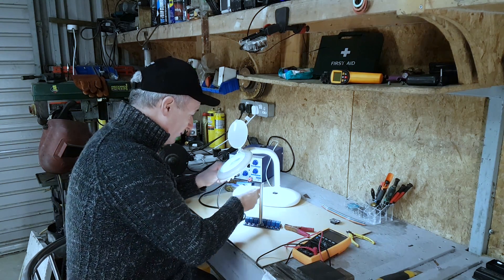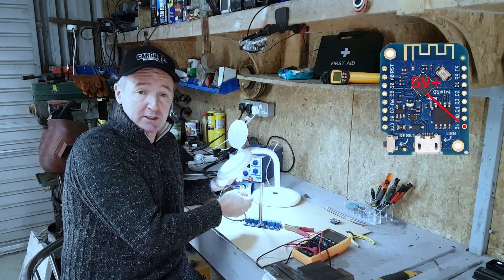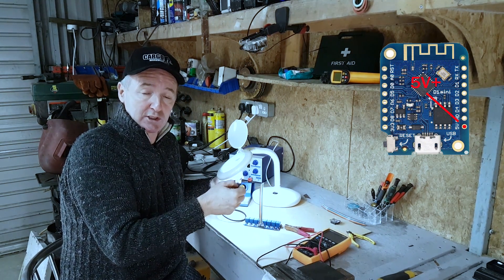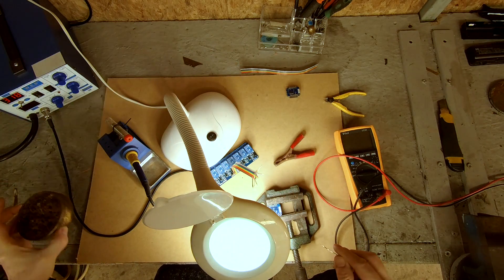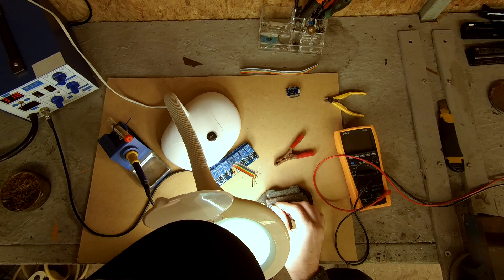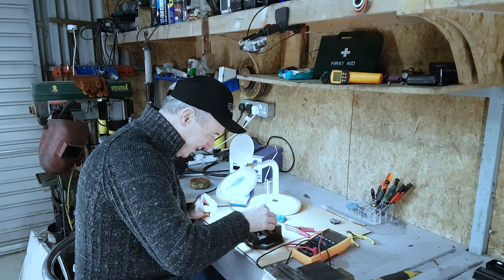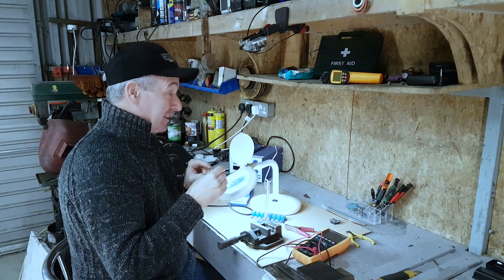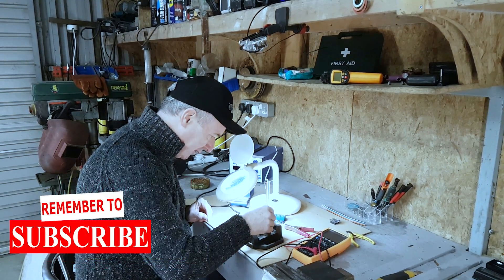Now, there's five volts and three volts on this board, so if you're sending voltage down it definitely wants to be the five volts for these relays. This is what flux looks like — I'm going to dip the solder in it and flux up the pins. I'm going to put the flux on some of these — it just helps it flow.